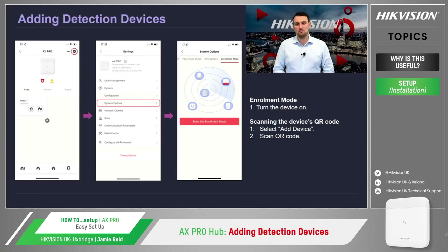Now that the hub is up and running, we need to connect some peripherals so that we can set and unset the system, detect an intruder, and also trigger a sounder. To do this, the AX Pro hub has an excellent feature called enrolment mode, which speeds up the process of adding zones to the hub.